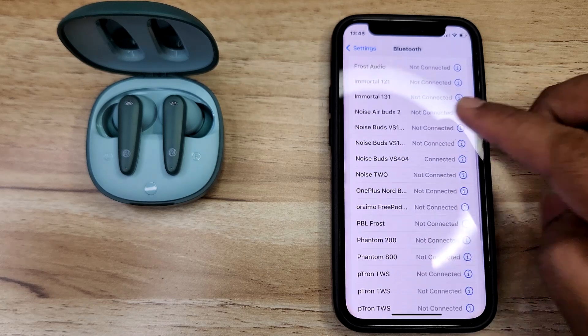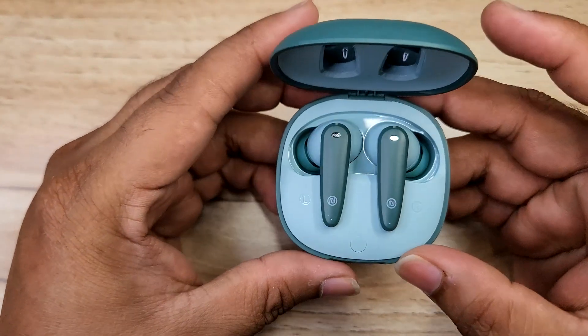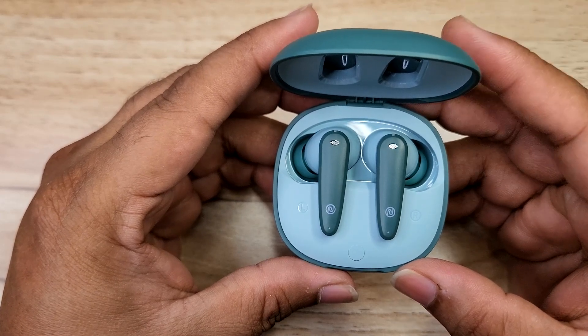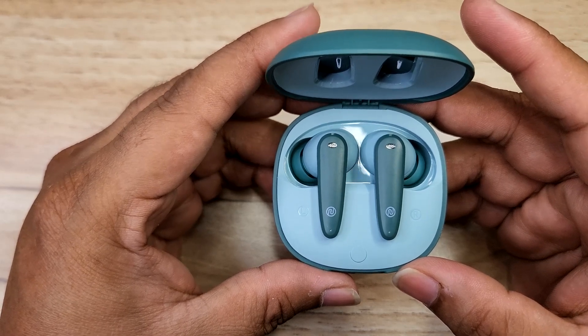Today we're testing the sound quality and gaming performance. ENC support and call quality are also being evaluated. Complete details will be presented in the next video.